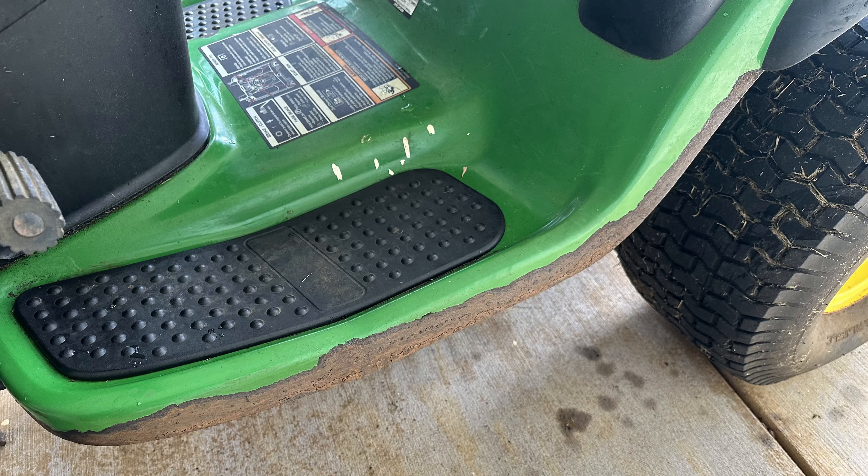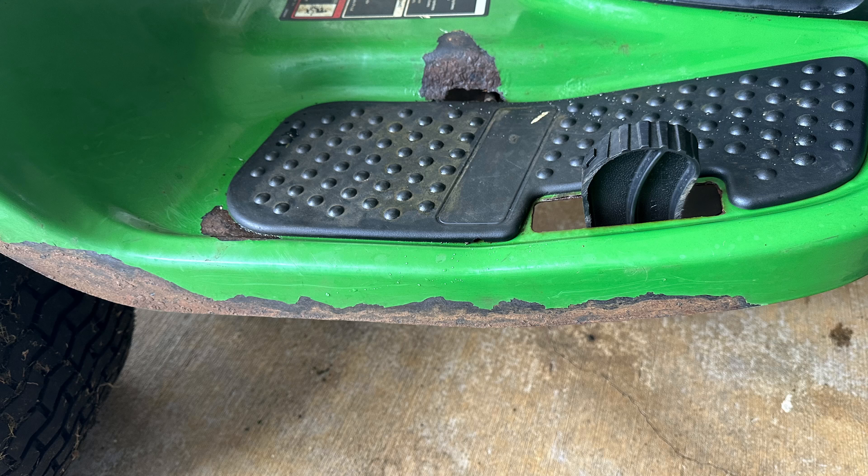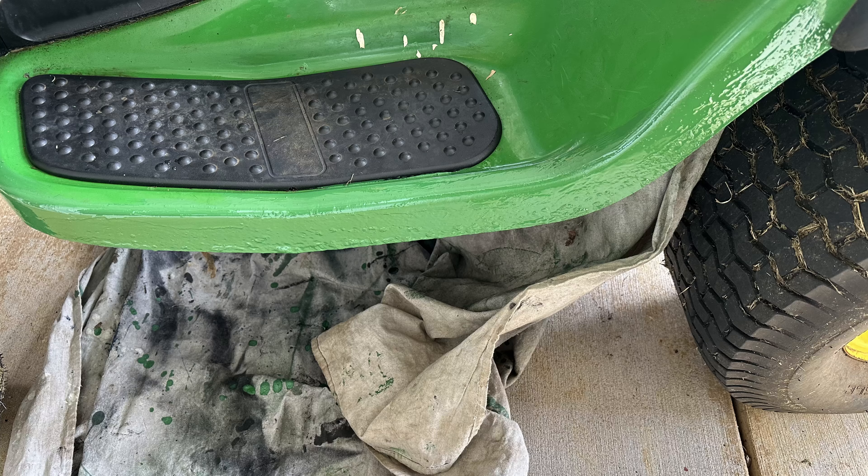You can also see the paint starting to bubble up on the corner of the footrest. This rusted edge was also seen on the other side of the lawn tractor. A quick coat of green was used over the edges of the fender.